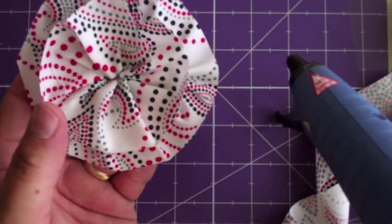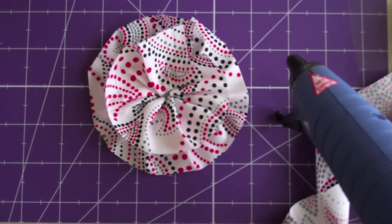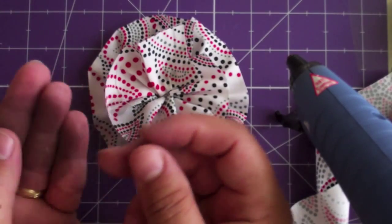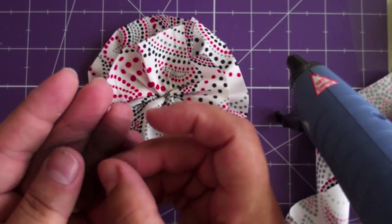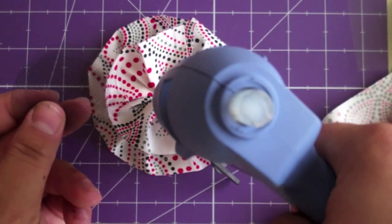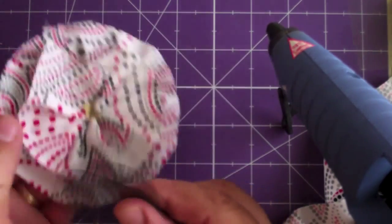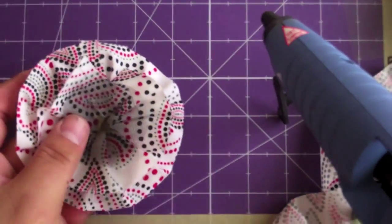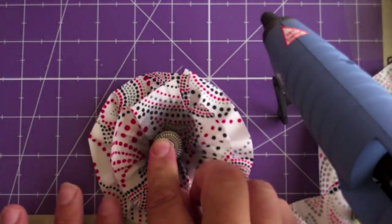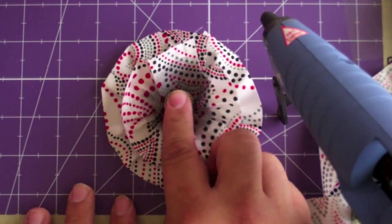So there we go - that is how it looks so far. Now, with this I cut four circles of tulle. All we're going to do is put a dab of glue in the center, put the tulle on, and then put my button in the center and just press it down. What this is going to do is secure the tulle as well as the button in the center.